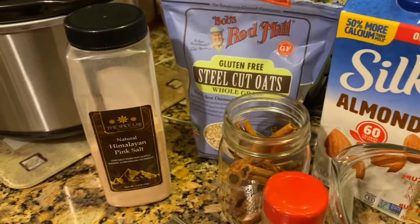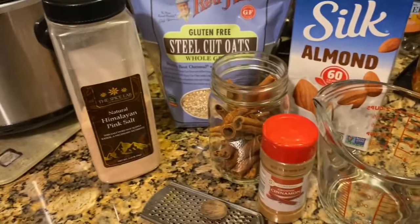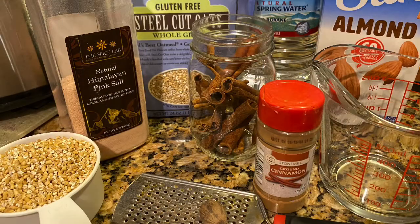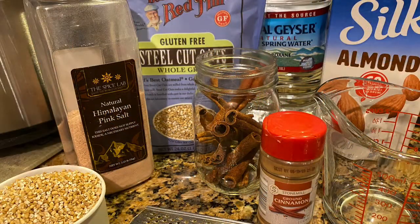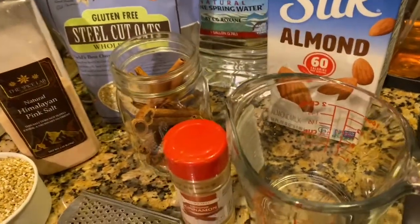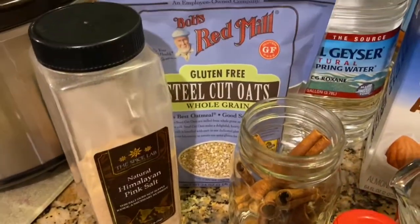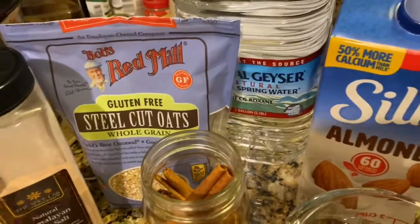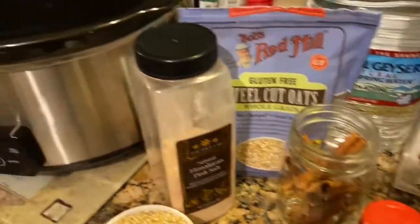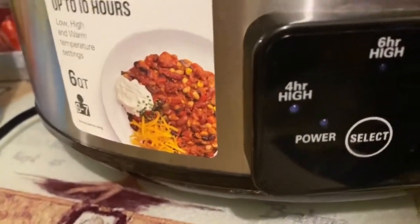Here are all the ingredients I'll be needing for my overnight oats. I'm using the Bob's Red Mill brand and my slow cooker — use whatever steel-cut oats you have, whatever brand is perfectly fine. I'll be using salt, almond milk, water, a cinnamon stick, cinnamon powder, and I've measured out a cup of the steel-cut oats. This is everything right here.